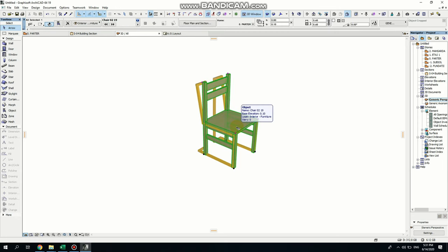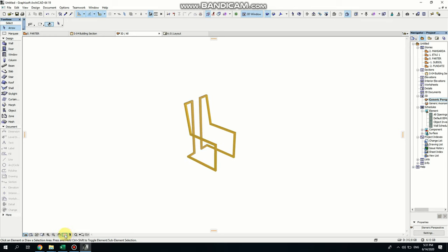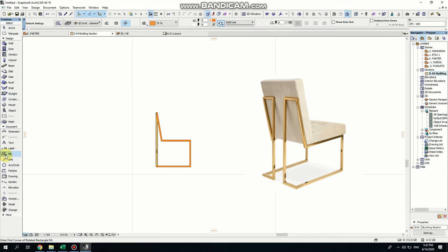I'm going to select the reference object and delete it because I don't need it anymore. Let's go into the section view to see what it looks like. I don't need the fill anymore so I'm deleting it as well.